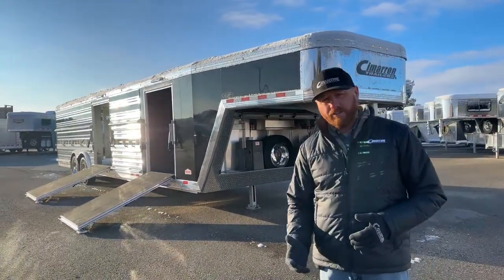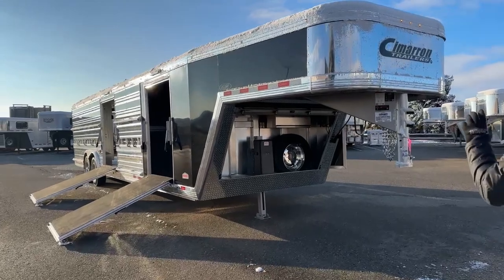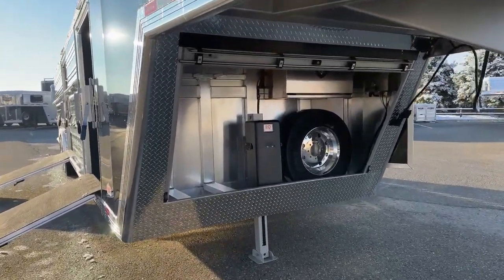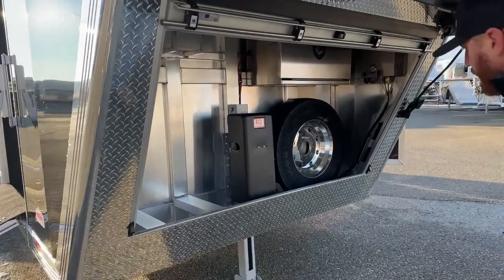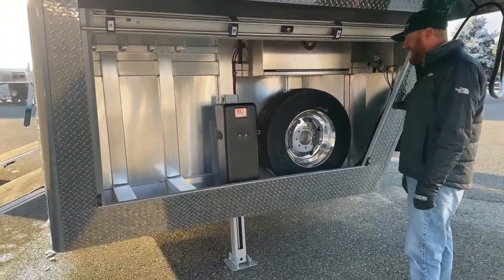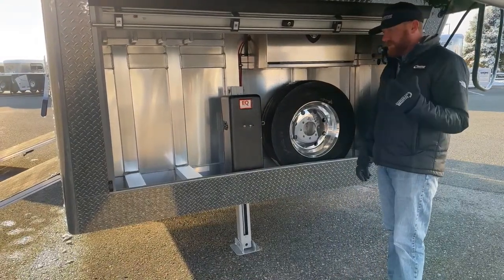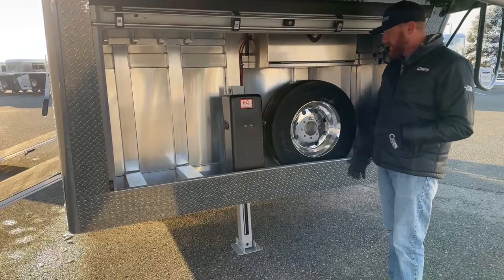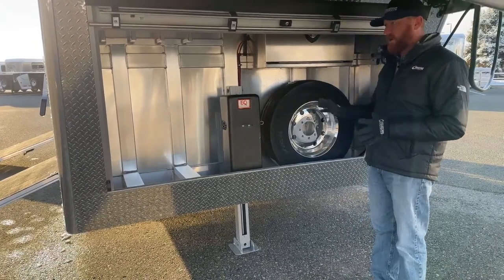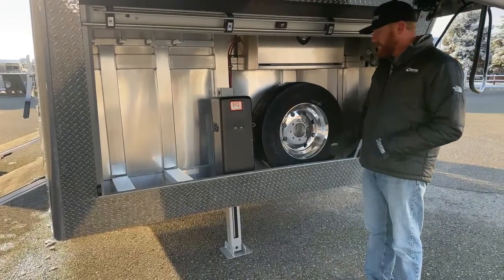We've got a lot of stuff to cover on this trailer — a lot of extra features. One of the very first things is underneath this nose: the enclosed front end. Dead center here is the electric over hydraulic setup — this is an equalizer jack. Cimarron likes to use the setup with the manual override, and we prefer that as well. If a trailer on the lot has a manual jack and you want to upgrade, this is the system we'll put you in. It gives you the ability to get the trailer on or off a truck in emergency situations — low battery or similar — using the actual manual pump.